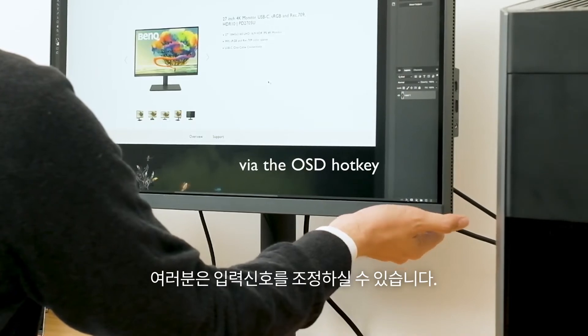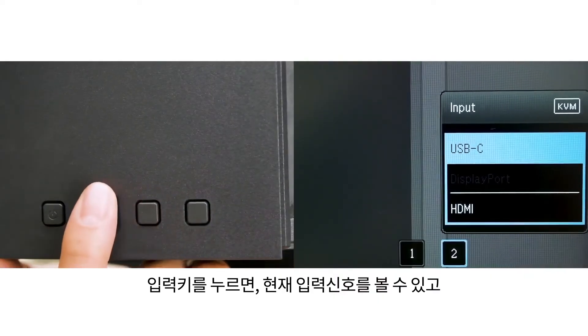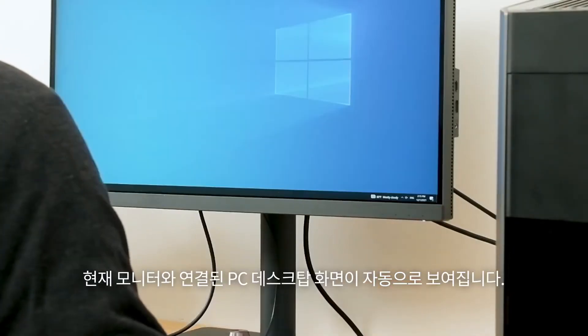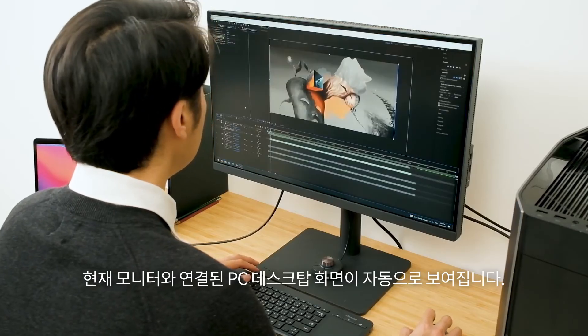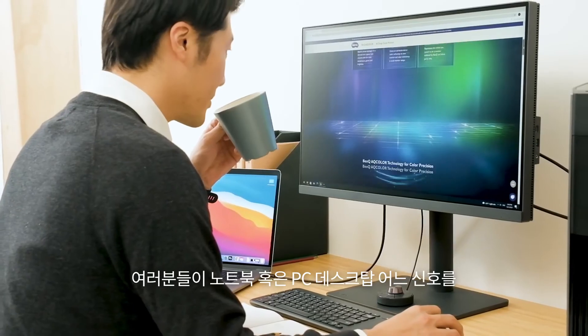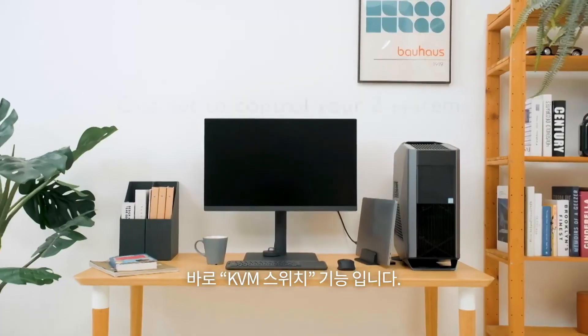Or use the OSD hotkey — press the hotkey at the back of the monitor and the input signal menu will show up. The signal will switch to HDMI and the screen will show what's on the desktop. You can now use the keyboard and mouse set to control your desktop.